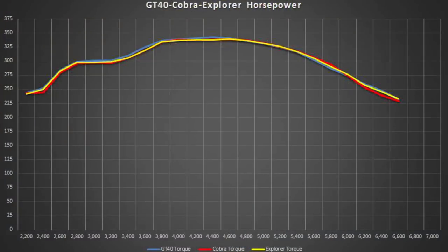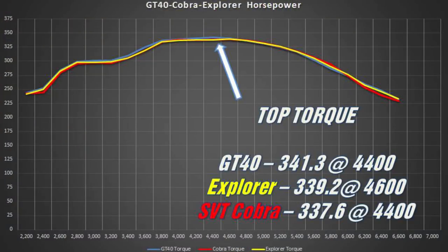Moving over to torque, we see a similar story, but different winners. The GT40 takes the top with 341.3, the Explorer takes second at 339.2, and the Cobra lags behind at 337.6. So again, can anyone guess what the variances might be? 1% in peak numbers, and at the top side, 3%. Each one performs really well and they are super comparable.